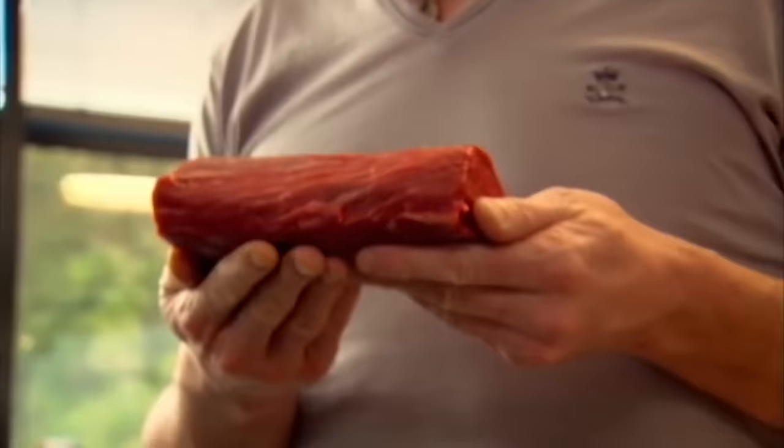This is the ultimate steak sandwich. You want the Rolls-Royce of beef. It has to be fillet.